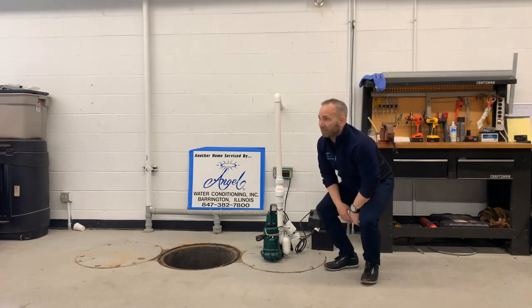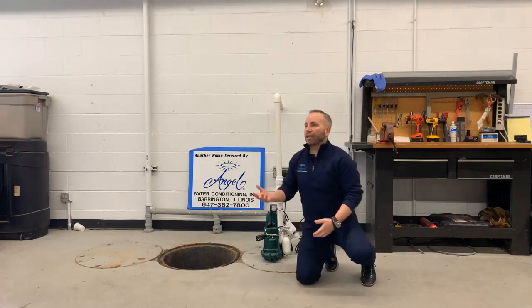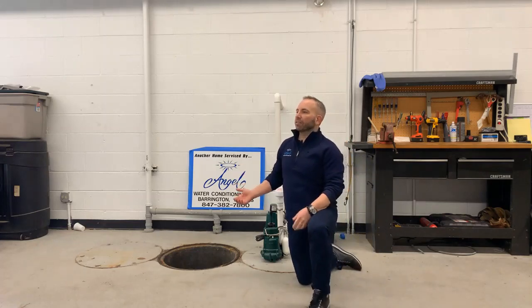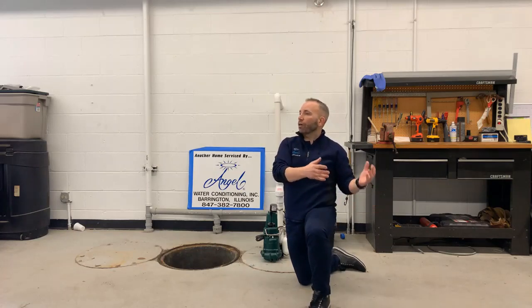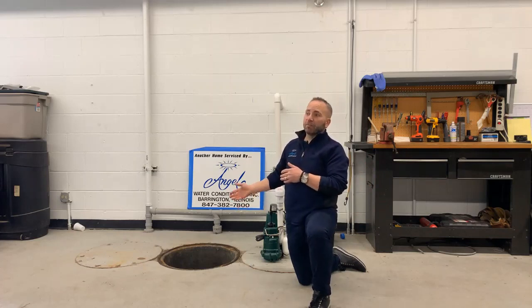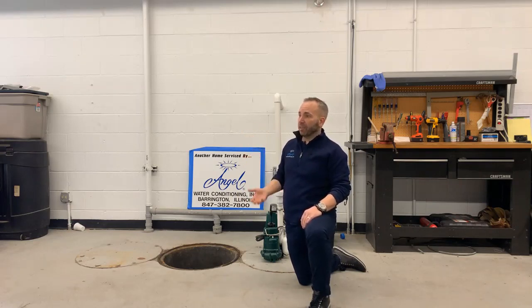If your primary pump was installed in 2016 and we're in 2019, that's three years. The best thing to do is put your water softener into regeneration — it dumps about 70 gallons of water to the sump pump pit. That fills it up with water, then you unplug and plug the pump back in to hear it kick on.